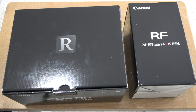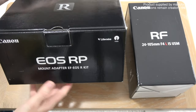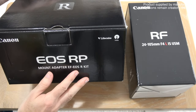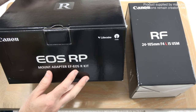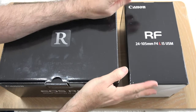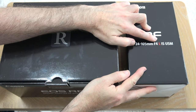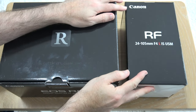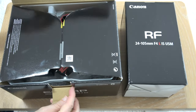Hello internet world and welcome to a new video on the Geek & Noise channel. In today's video I'm going to be unboxing the Canon EOS RP — this is the mount adapter kit that includes the camera body and the EF to EOS R mounting adapter. I've also got here the Canon RF 24-105 f4 L IS USM lens.